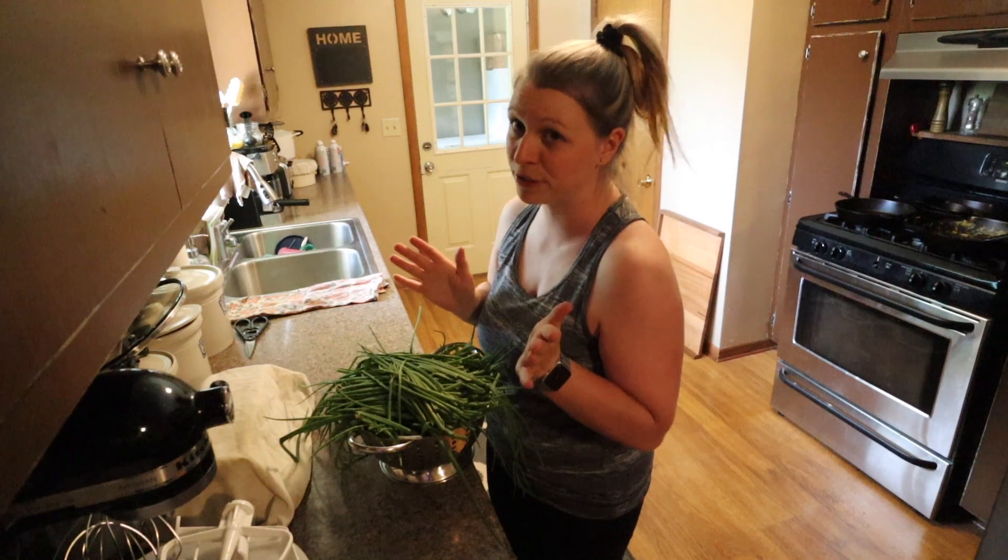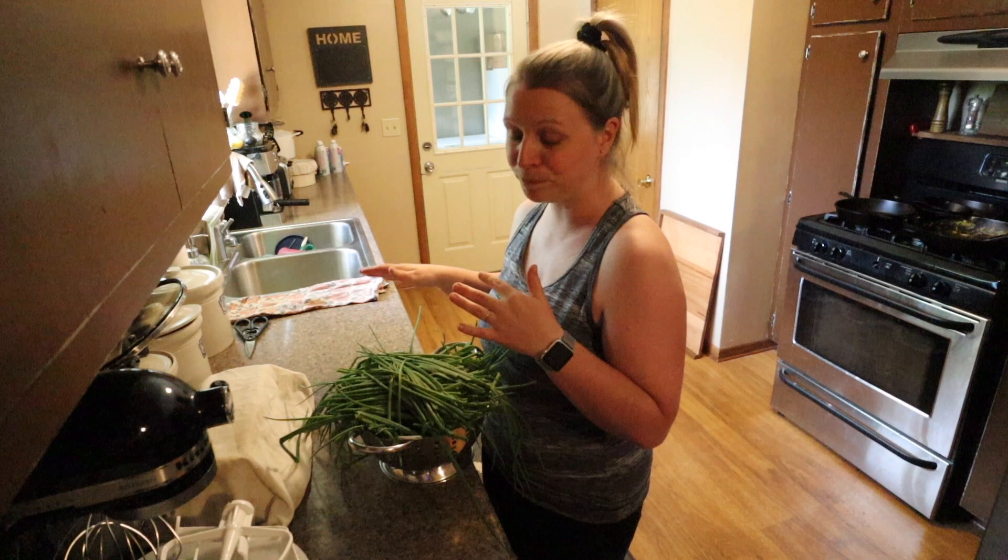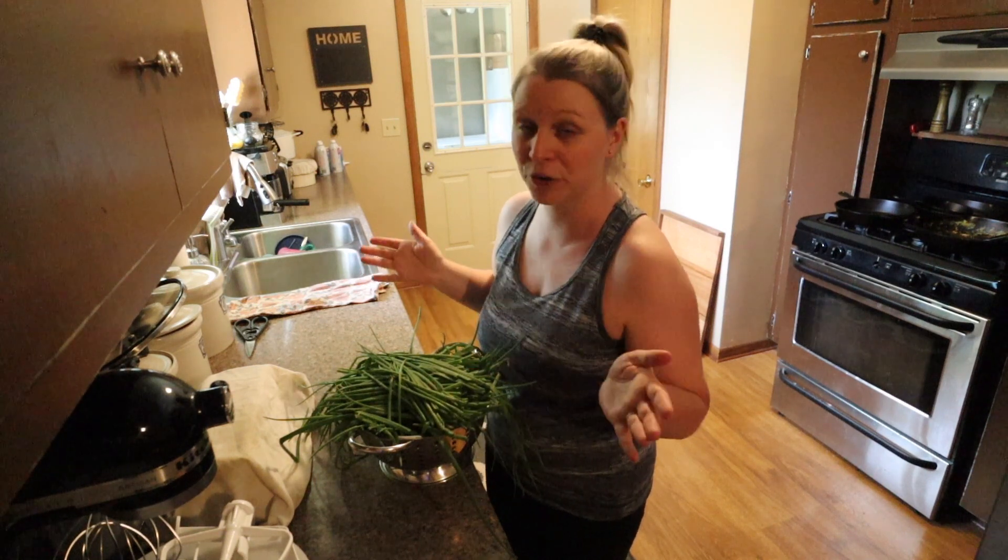Otherwise, I simply freeze them, and that's what I'm going to do today. I'm going to get these all washed up and clean, let them soak for a little bit, chop them up, and they're just going in the freezer.